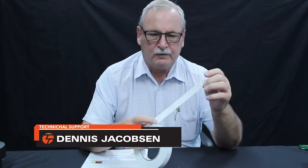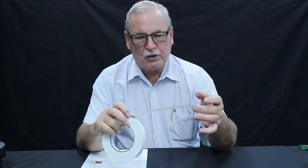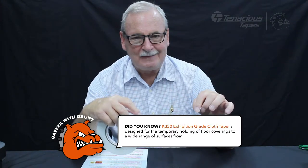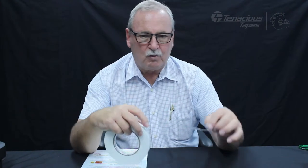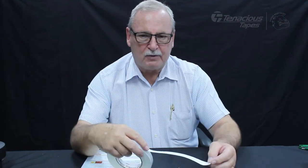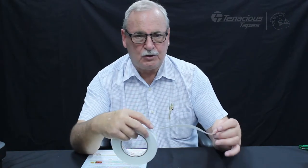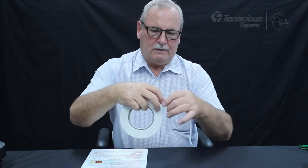K330 is our double-sided cloth tape — exhibition approved with a differential adhesive system. The open side, when you unwind the tape, is the low tack. When you put that on the floor, you take the liner off and stick your carpet on top of it. When you want to take the job up once your exhibition is finished, the tape comes off the floor cleanly.